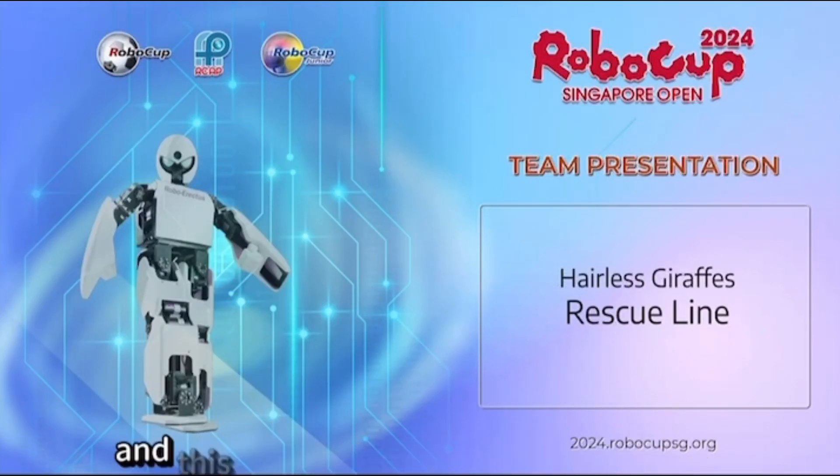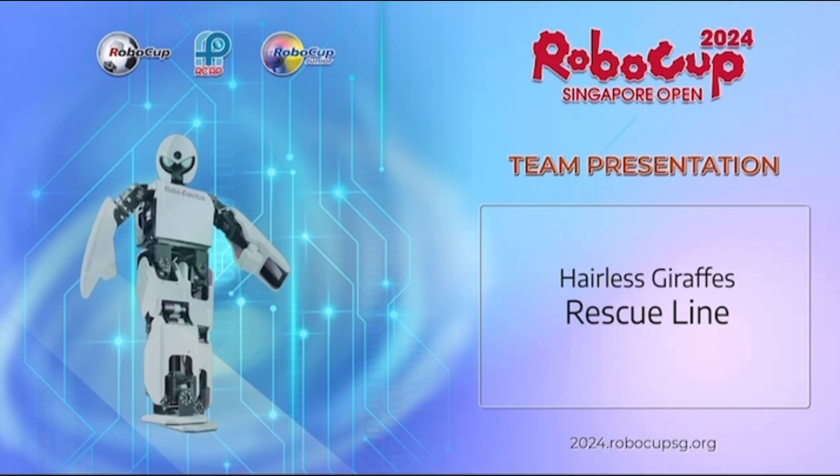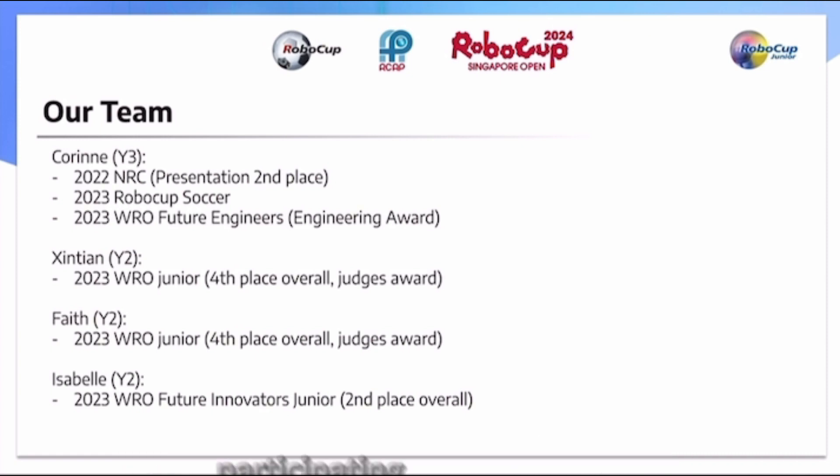Hello everyone, we are Headless Giraffes, and this is our presentation of our solution to the Rescue Line Challenge. We are Corinne, Sintian, Faith, and Isabelle, and this is our first year participating in the RoboCup Rescue Line Challenge.